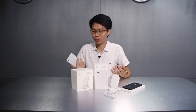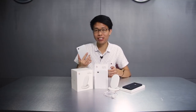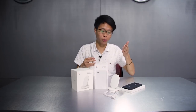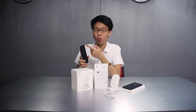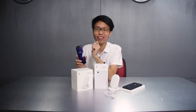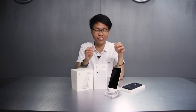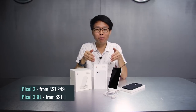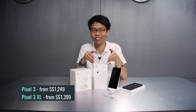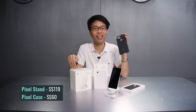So here comes the important question — should you be getting the Google Pixel 3? Definitely, if you're looking to get an Android smartphone, the Google Pixel 3 is one of the best smartphones you can get in 2018. If you're a Pixel 2XL user like me, you can look forward to wireless charging, an ultra-wide front camera selfie, and of course a slightly larger screen with a little bit of a notch as well. The Pixel 3 will be available in Singapore from 1st November, and you can already pre-order on the Google Online Store as well as Syntel. The Pixel 3 starts from S$1,249, while the Pixel 3XL starts from S$1,399. The Google Pixel Stand is available at S$119, while the Google case is at S$60.